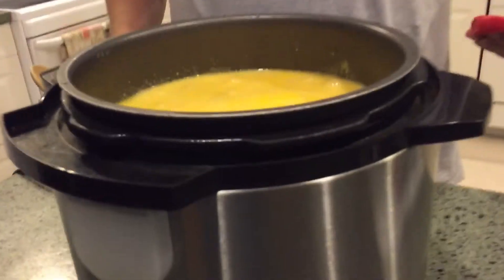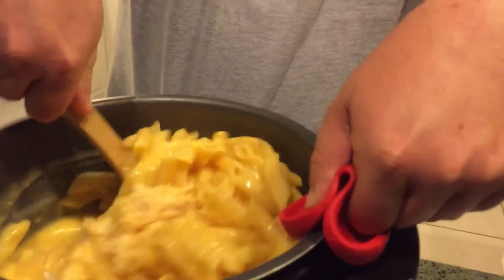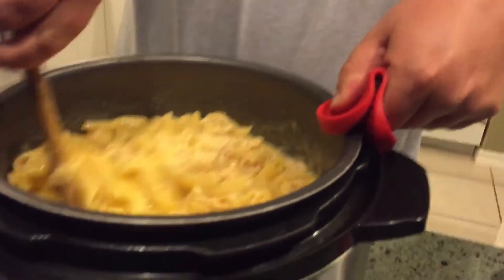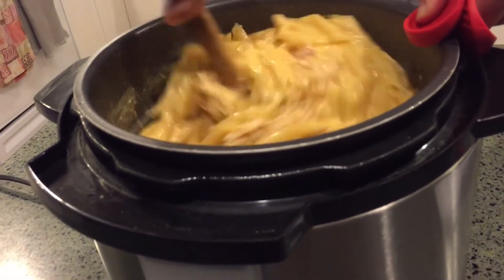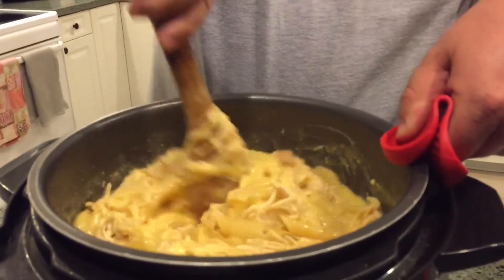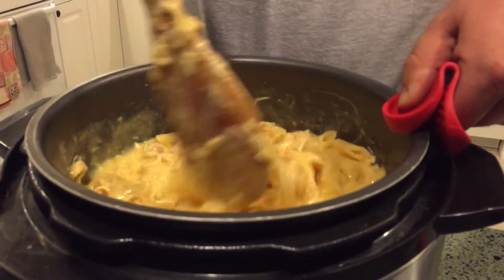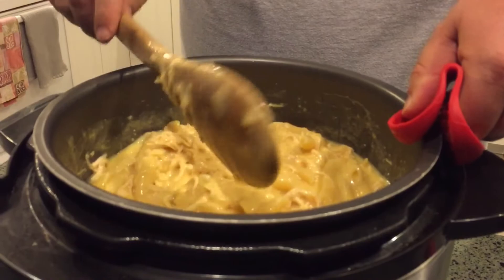If you look in here it does look a little liquidy, but if we get in and give it a good stir from the bottom, letting everything mix together the way it's supposed to, it all winds up melding together into a great consistency. Make sure to get the chicken incorporated through the whole thing. I wish you guys could smell this — it smells pretty amazing and it's going to taste even better.